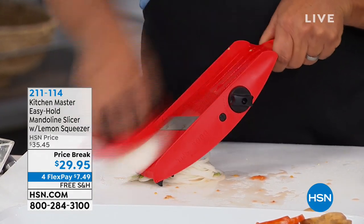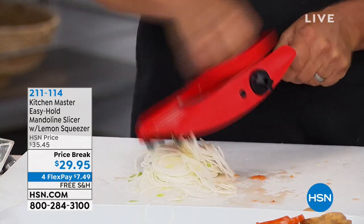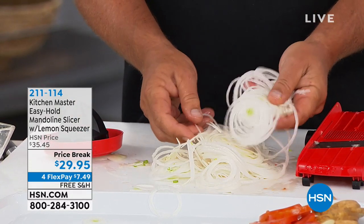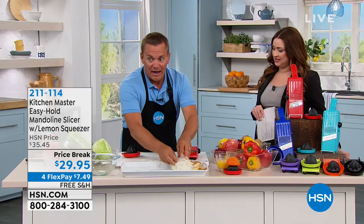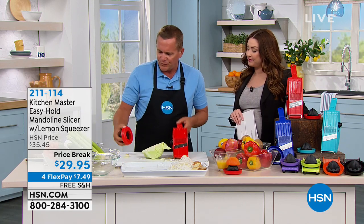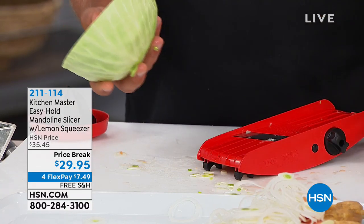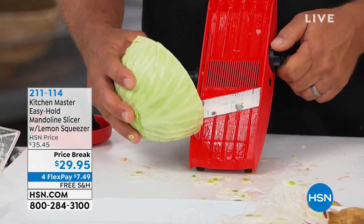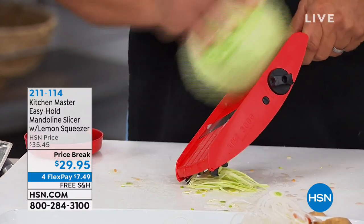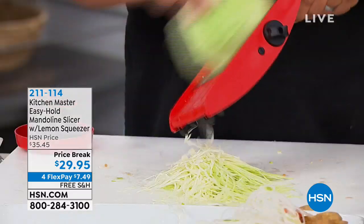If you've ever tried to slice onions thin with a knife, you notice how the more you cry, the thicker the slices end up because you want to get the job done quick. With this machine, you get uniform slices right down to the end. Here's what made this machine famous — it was originally designed over 100 years ago in Germany. Mandolins were originally made as cabbage boards for making sauerkraut.